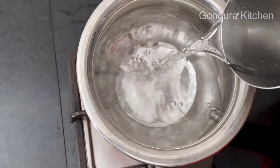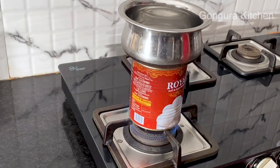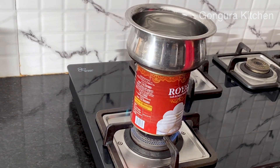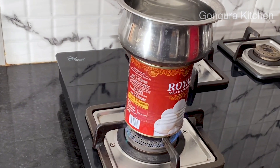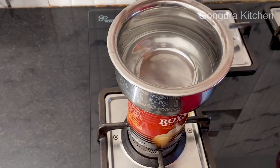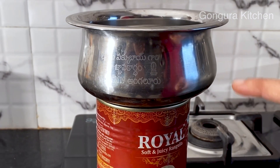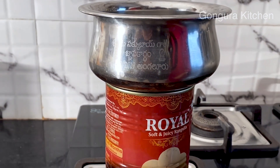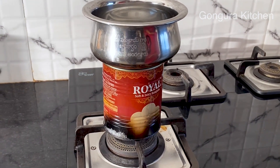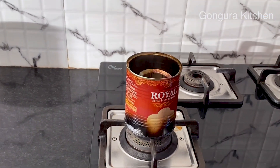Add 1 glass of water. Dry it, then add 1 glass of water. Add 1 drink over 1 glass of water after long.